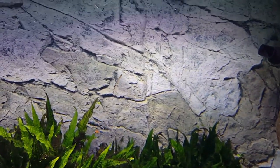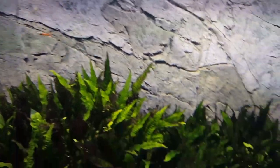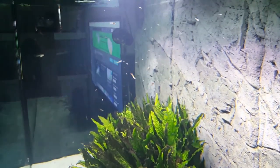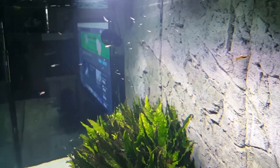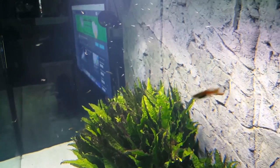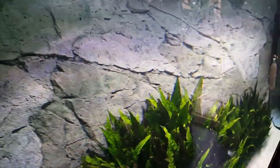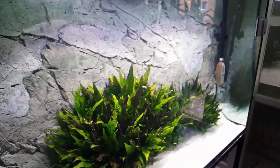I will be super happy if I can keep all the fry and all the endlers with him. You can really see the fry from here. It was great timing moving the endlers over - pretty much all the females were about to drop their fry, and they got more space so they dropped them.